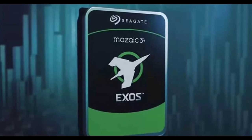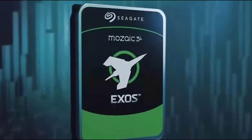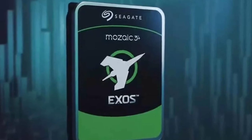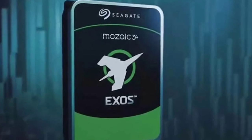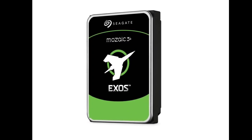Seagate, the American data storage company, has launched a new Exos 30TB hard drive, utilizing the company's Mosaic 3 Plus technology. The Exos 30TB is an enterprise-grade device, with Mosaic 3 Plus as its main highlight.